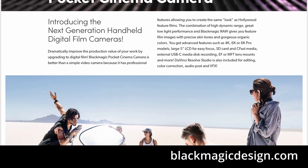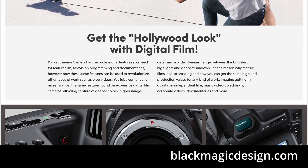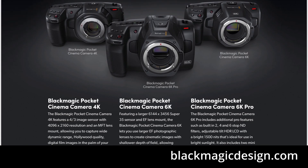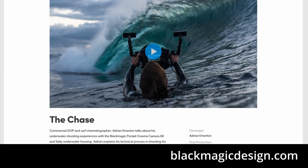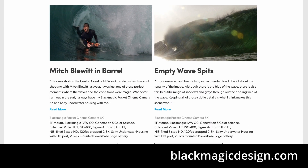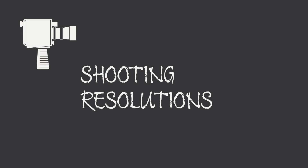The Blackmagic Design Pocket Cinema Cameras are unique in the sense they help anyone that wants to learn video creation in a very simple and affordable way, but simplicity doesn't mean sacrificing creativity. With this in mind, Blackmagic Design have given us enough technology to create wonderful visuals without purchasing expensive camera equipment. But why do we have a variety of 4K and HD shooting modes? Let's start at the highest resolution and work our way down.